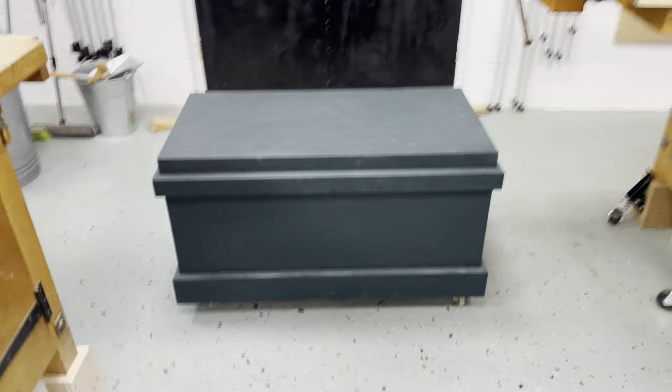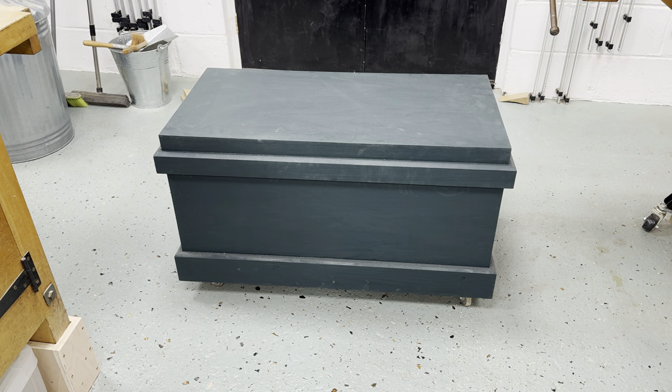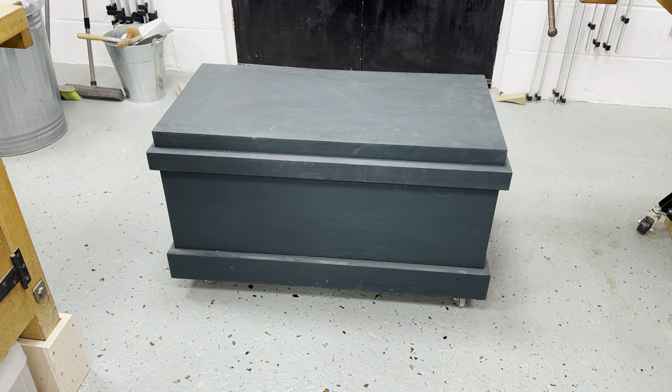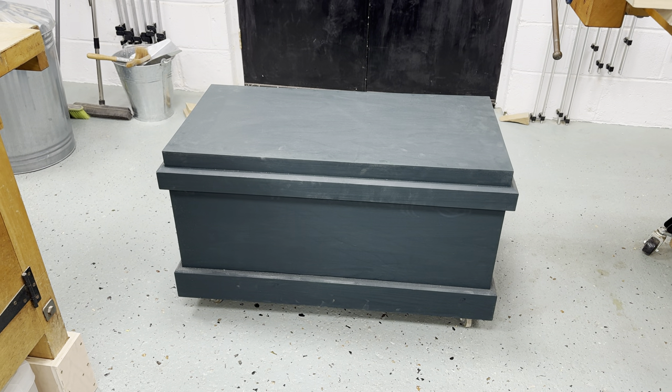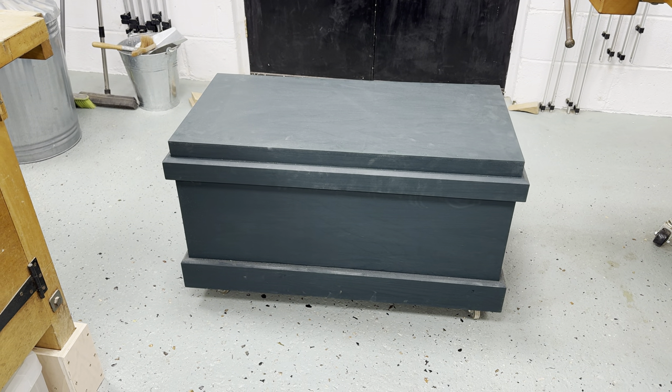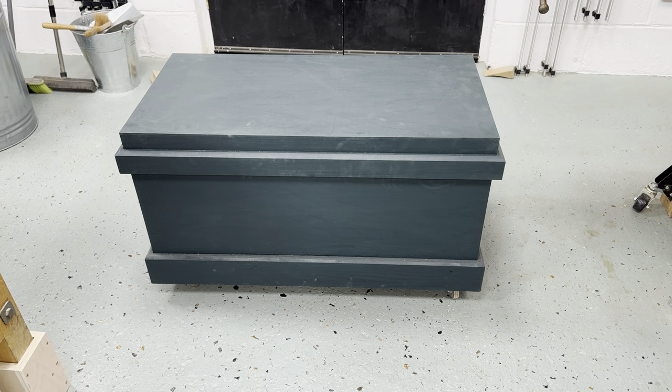I said I'd be back, so I'm going to start off with an overview of the tool chest and talk about the construction and some of the options. Then in the next videos I'm going to go through the dimensioning of the timber and timber requirements, and then we get into making it.